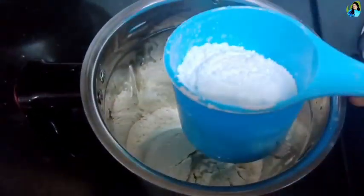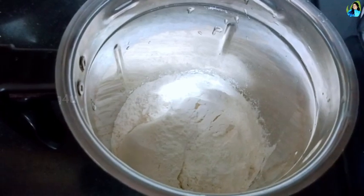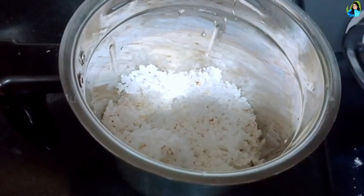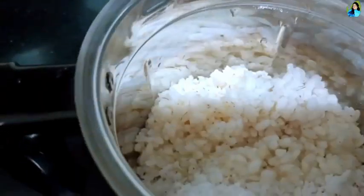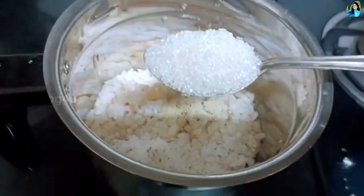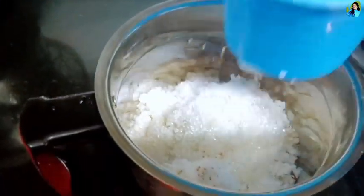We will add a cup of milk. We will add 1 cup of milk, 1 cup of salt. We will add 10 cups of salt. 1st of salt, 1 cup of salt.